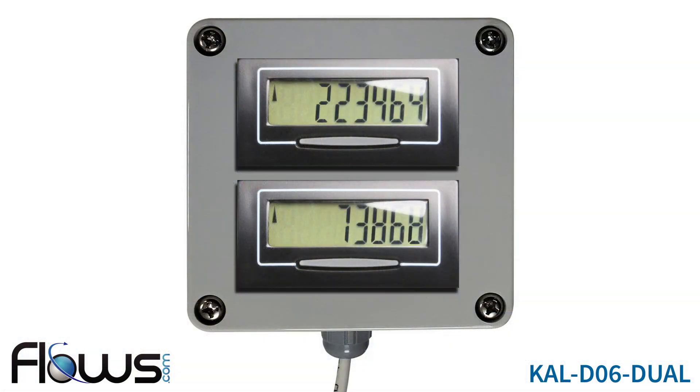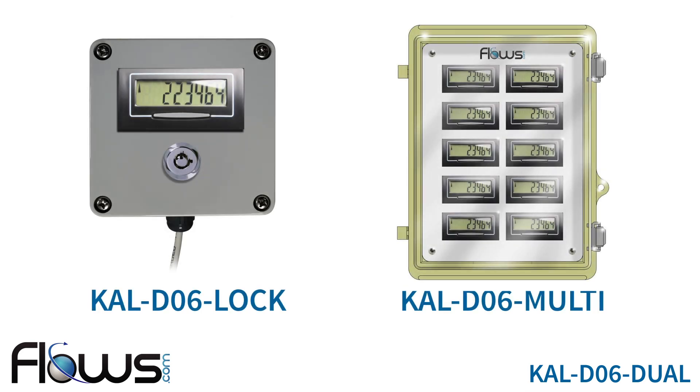Make meter reading easy with a CAL-D06 digital display from flows.com. Need more than two displays? Check out the CAL-D06 Multi, which is a lockable cabinet that houses up to 10 digital displays.